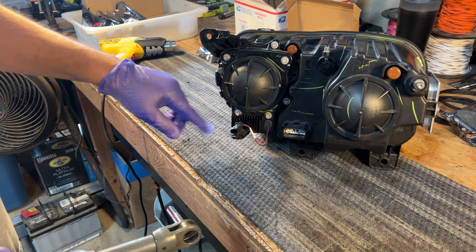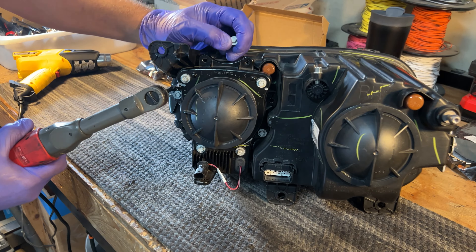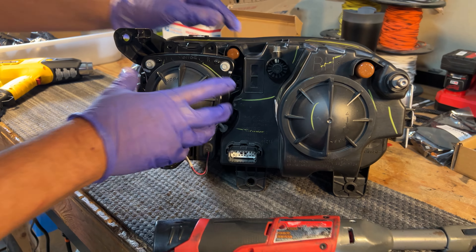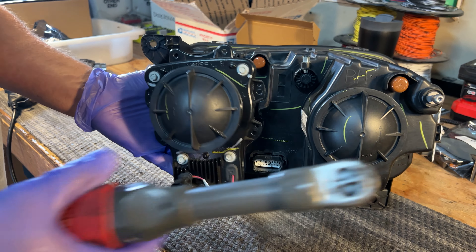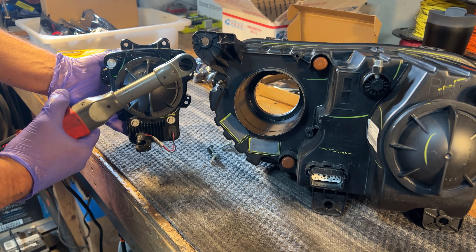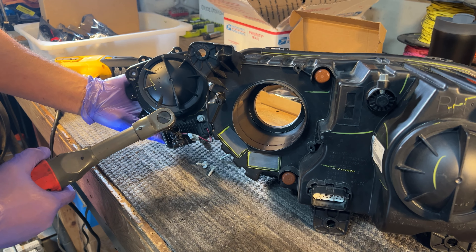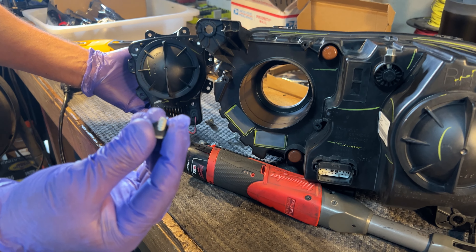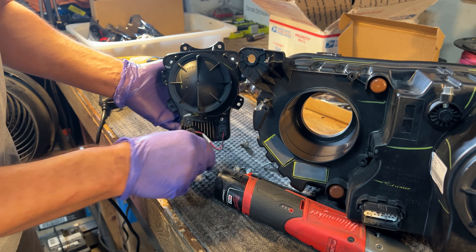7 millimeter — you have seven 7 millimeter screws. We're just going to remove those. Those three allow you to pull it out. If you're doing the passenger side, go ahead and remove all the screws. For the back plate, they have a rubber washer, so make sure when you put it back together that you put the rubber washer back and seal it.